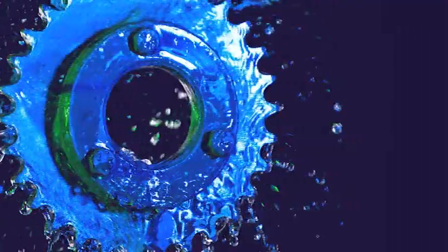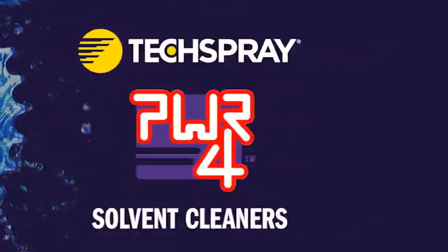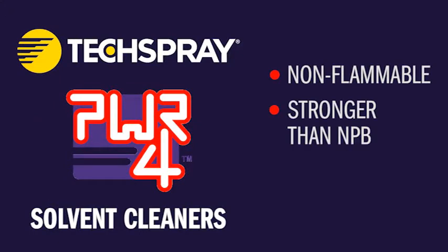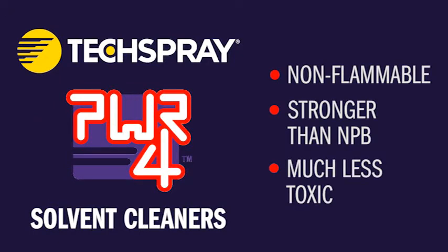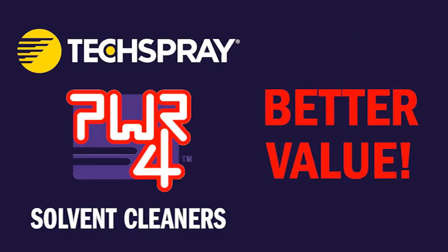There is now a better and safer way to clean. Introducing Tech Spray's Power4 Solvent Cleaners. Power4 products are non-flammable, as strong or stronger than NPB, and without the health concerns. And best of all, they cost about the same as the toxic cleaners.